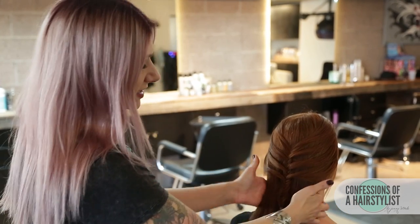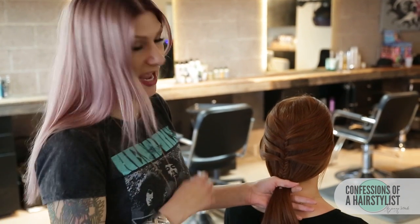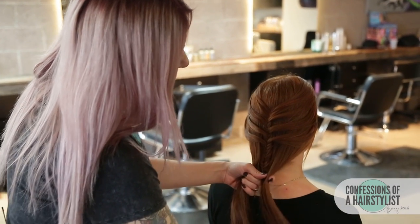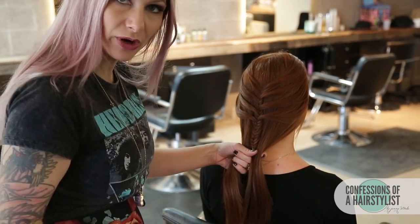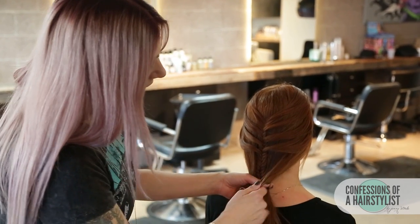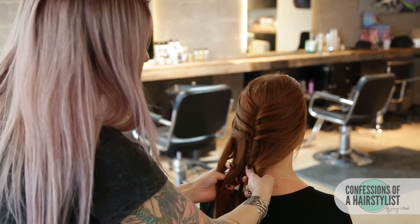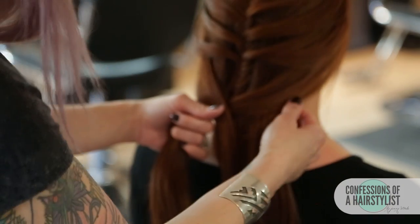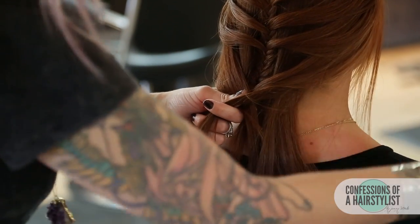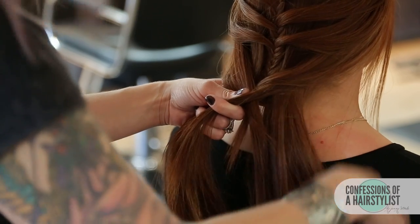Now that we've created a nice mermaid fishtail braid and secured the ends with an elastic, we're going to create another fishtail braid on the ends just for a little bit of added drama. All we're going to do is gather all the hair loosely together on the ends exactly where we have our elastic, then split that hair in half. I'm going to do a simple fishtail braiding technique on the looser side — small piece from the right going up and over to the left, small piece from the left going up and over to the right — continuing that same technique to the ends. It's okay if a few little pieces fall out; it's just going to add a little softness around her face.